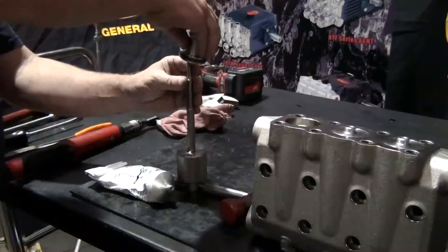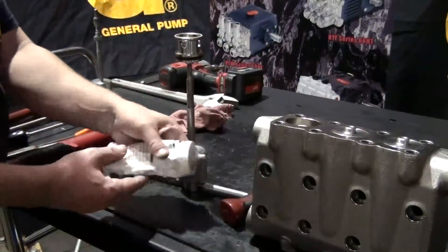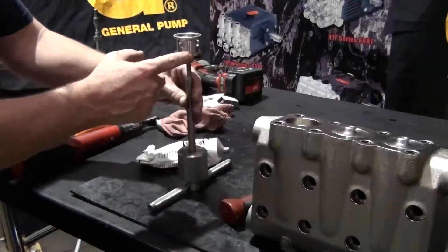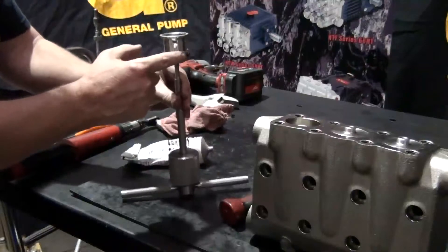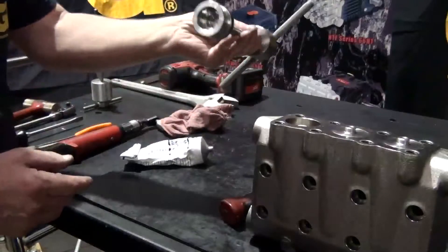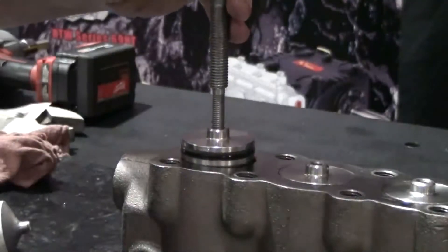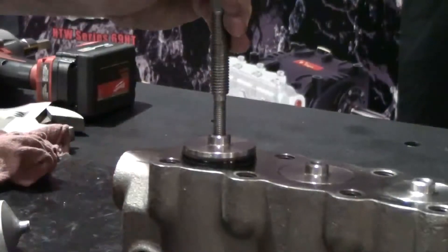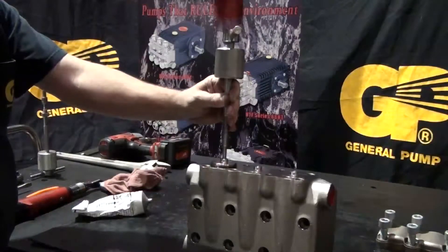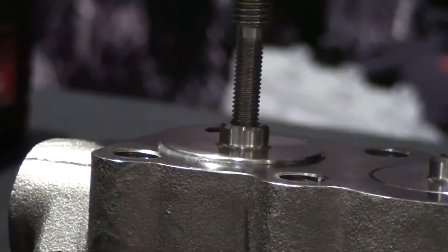Thread the valve plug onto the slide hammer with a 10mm adapter. Apply packing lubricant to the plug o-ring and backup ring. Insert the plug into the manifold. Tap the slide hammer until the plug is fully seated in the manifold. Remove the slide hammer.